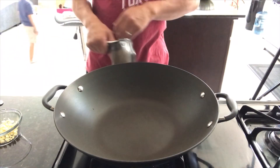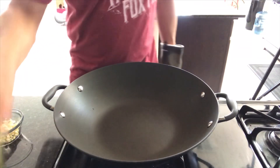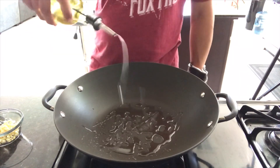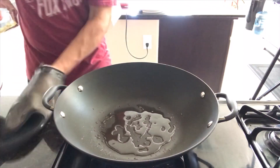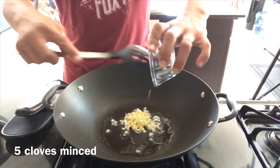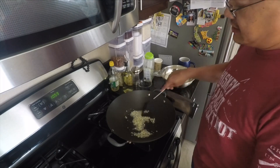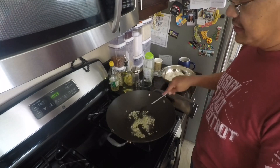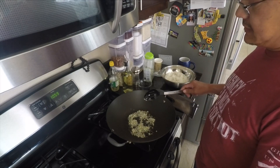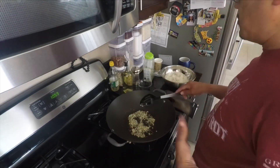First things first, let's get this pan hot — like ripping hot. Two tablespoons of oil, enough to coat the bottom of the pan. Next we're going to get that oil fragrant with the garlic. We're not going to over-brown this because when you do the garlic turns bitter. So once it starts achieving a golden hue, that's when you know it's ready for the addition of the rice.